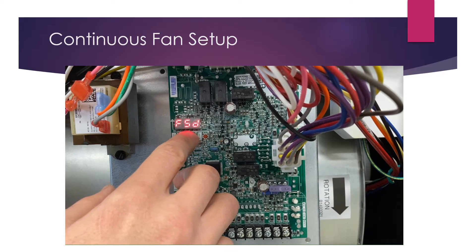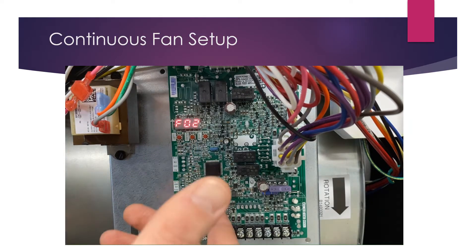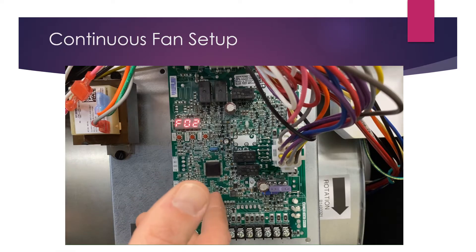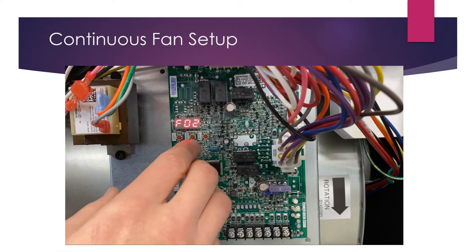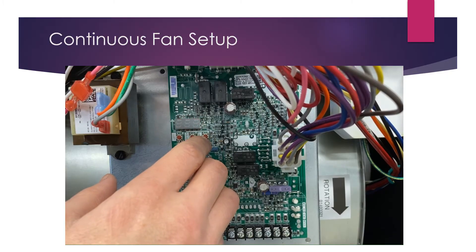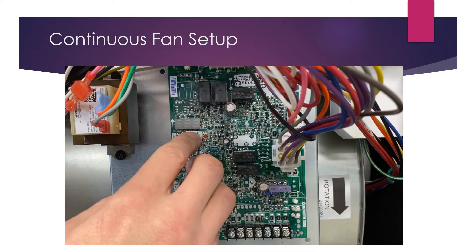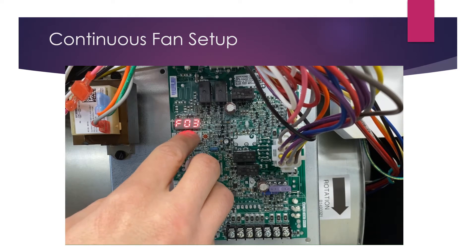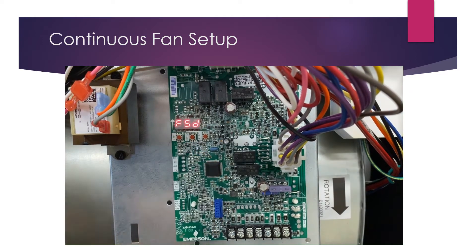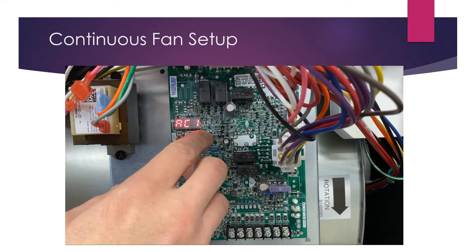We press the center button to display what profile we currently have set. Right now it is set on profile number two. If I want to change that, I hit left or right to go up or down. To change it to profile number three, I select that and then hit the center button to lock it in, then once more to return to the menu.